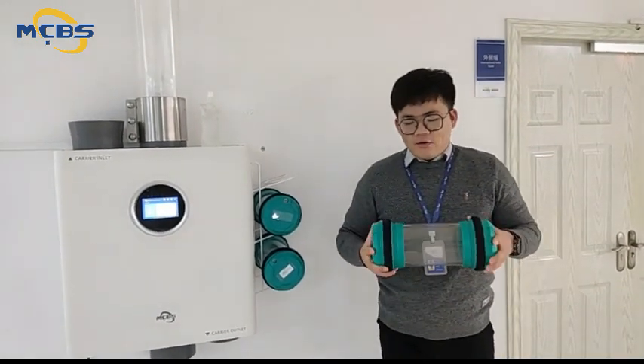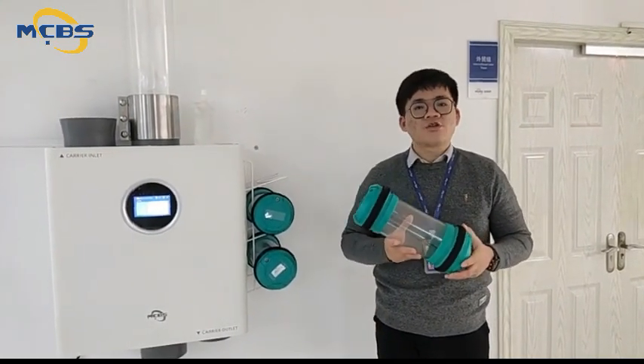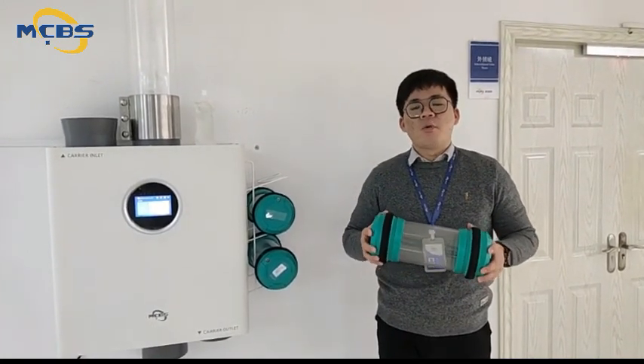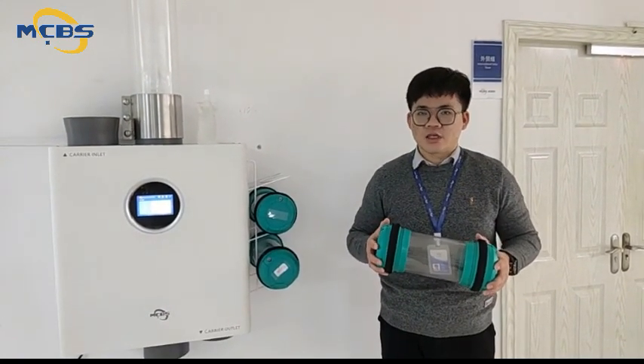Now, here is an exact carrier. Its diameter is 160mm, which is commonly used to transport small infusions, plasmas, paperworks, and for medicals in hospital.